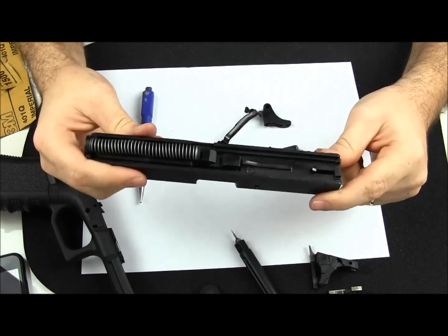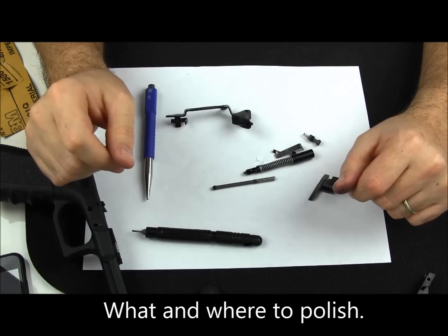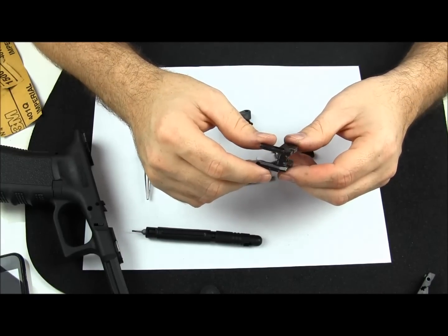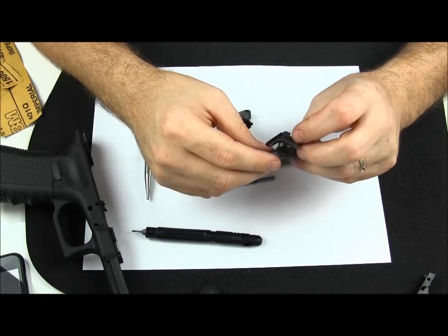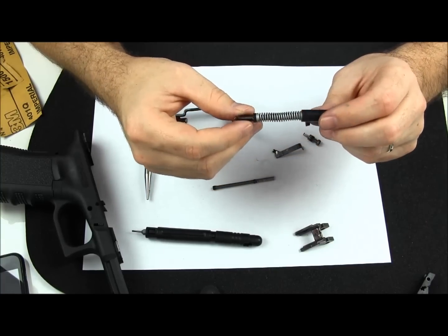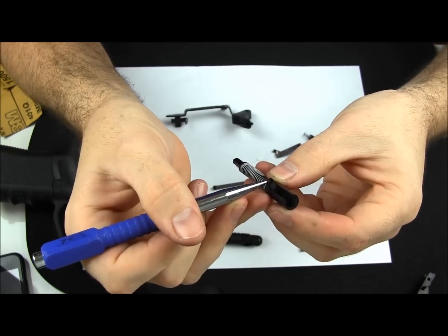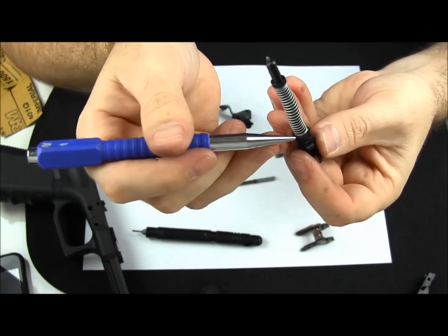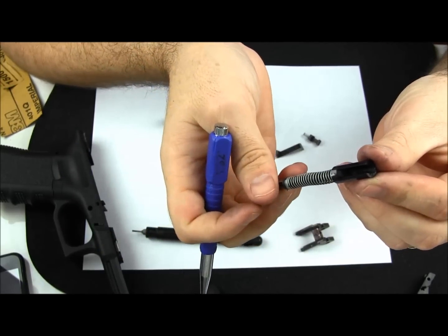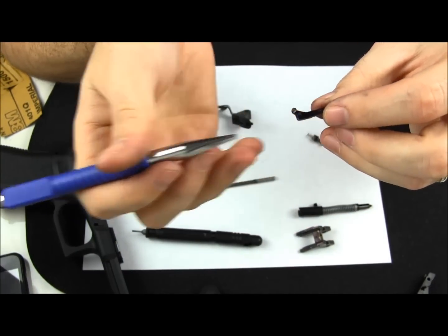We're going to take apart the slide, the barrel, and everything. These are the pieces in particular that we're going to be working on today. This one right here is your locking block — it really doesn't affect the trigger, but we're just going to get it while we're in there, and right here where the barrel locks in, we're just going to barely polish it. This right here is the firing pin, and in the very back here, you can see where the firing pin rides along the sear and the trigger connector — right here is where you get your break from when you pull the trigger. So what we're going to do is polish that up a little bit to make it smoother. And the connector — this one is a three-and-a-half-pound Glock connector. You can see our points where we're going to polish on it.